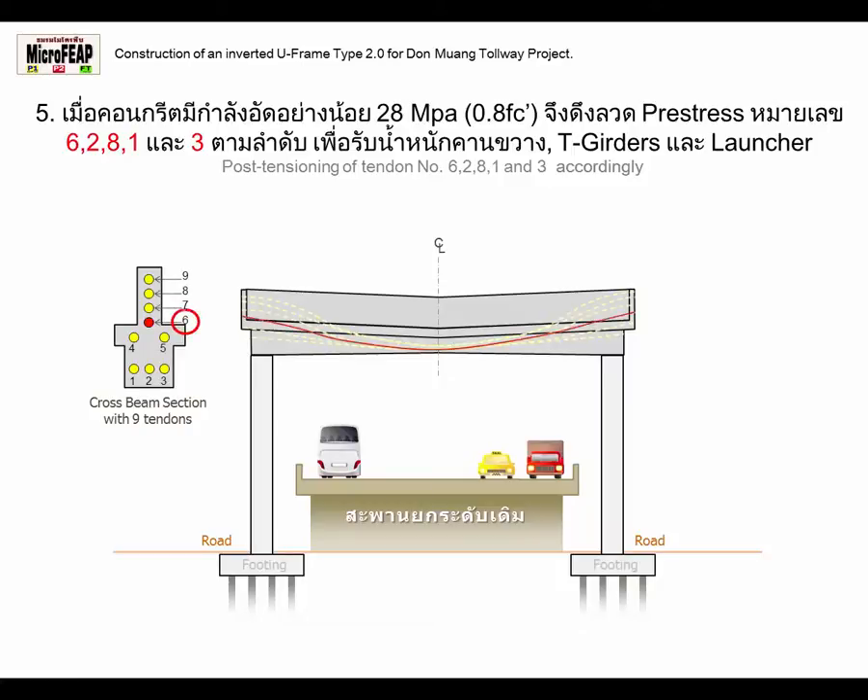Stage 5: Post-Tensioning of Tendon No. 6281 & 3 accordingly.